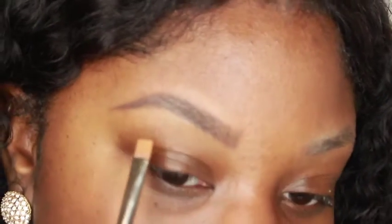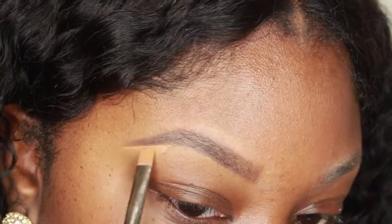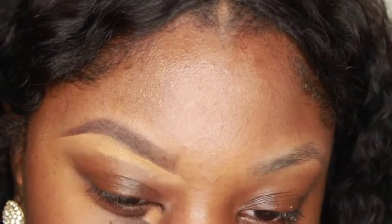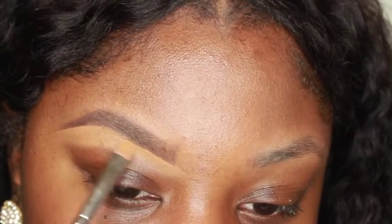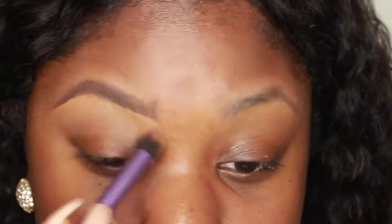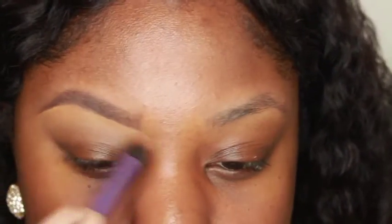After I finish filling in my eyebrows I go into my NARS Concealer in Armande and coat my flat brush to clean up under my eyebrow. I usually either use my fingers or a buffer brush to blend in the concealer. And if need be, I'll go back in with my brush that has the powder product on it and clean up my bottom line a little bit more.